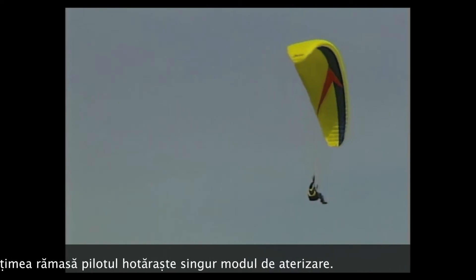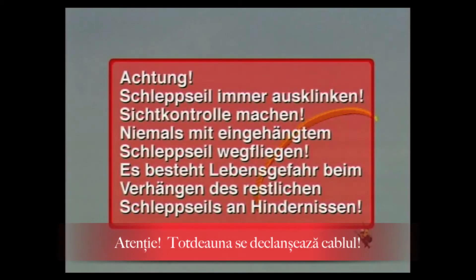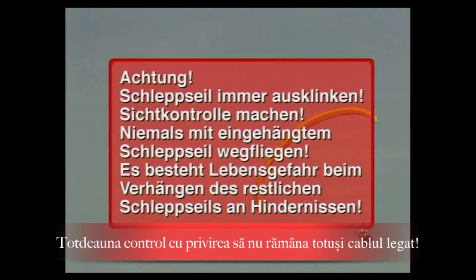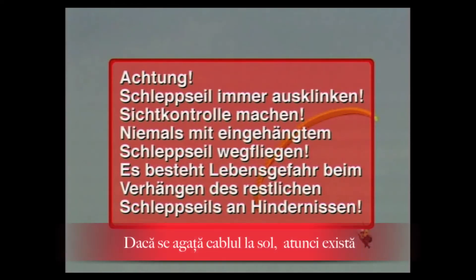Based on the remaining flight height, the pilot decides on the landing approach. Attention: always release the tow rope — perform a visual check. Never fly away with the tow rope attached. There is a risk to life if the remaining tow rope snags on obstacles.